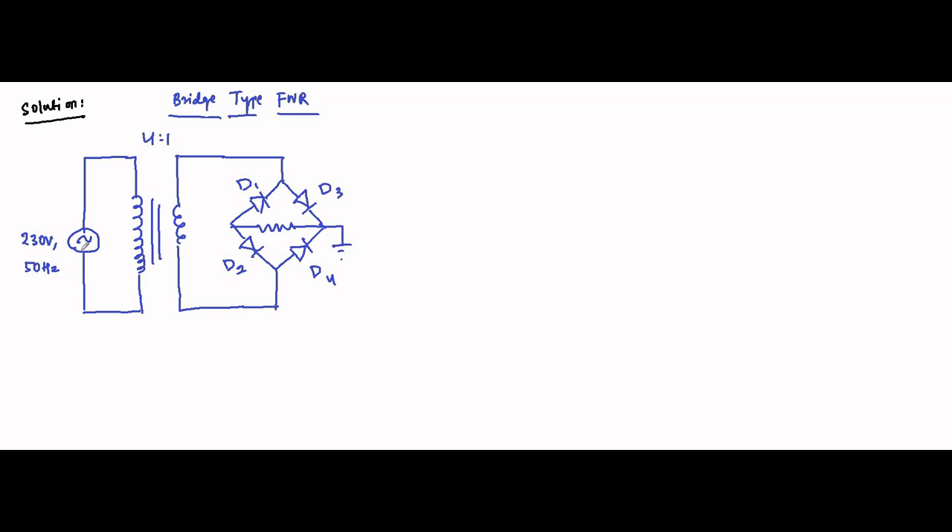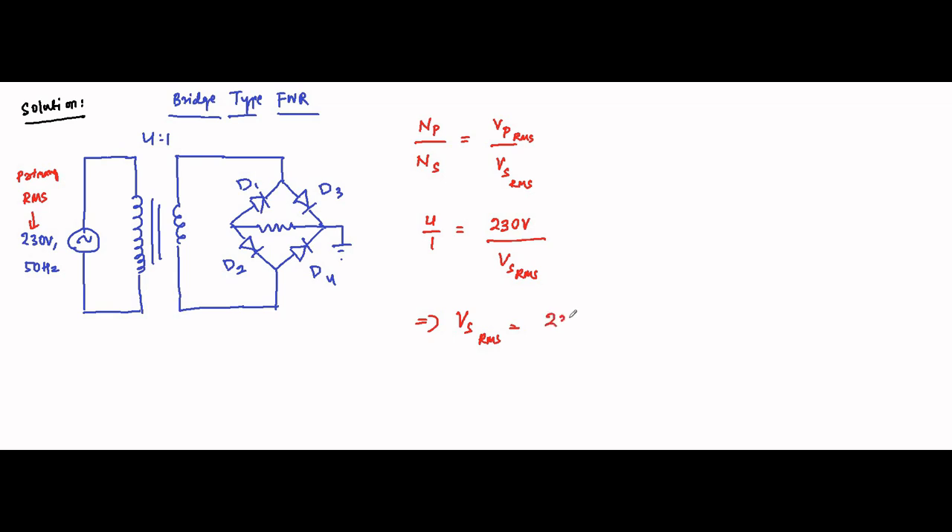The first thing to determine using the turns ratio: the primary RMS voltage is 230 volts. The turns ratio — number of turns of primary winding to secondary winding — is related to the primary and secondary voltages. Since we are given the RMS type, we use that: 4 by 1 equals Vp_rms which is 230 volts, so Vs_rms equals 230 divided by 4.